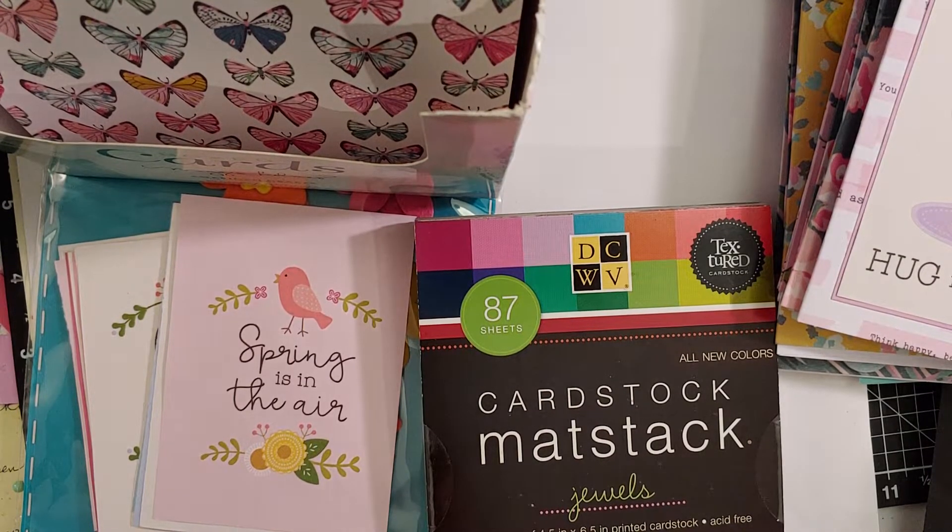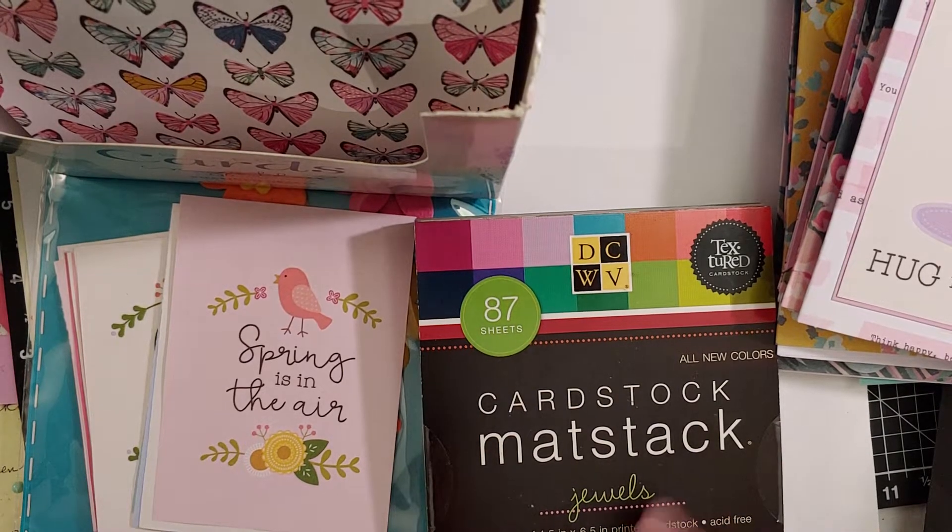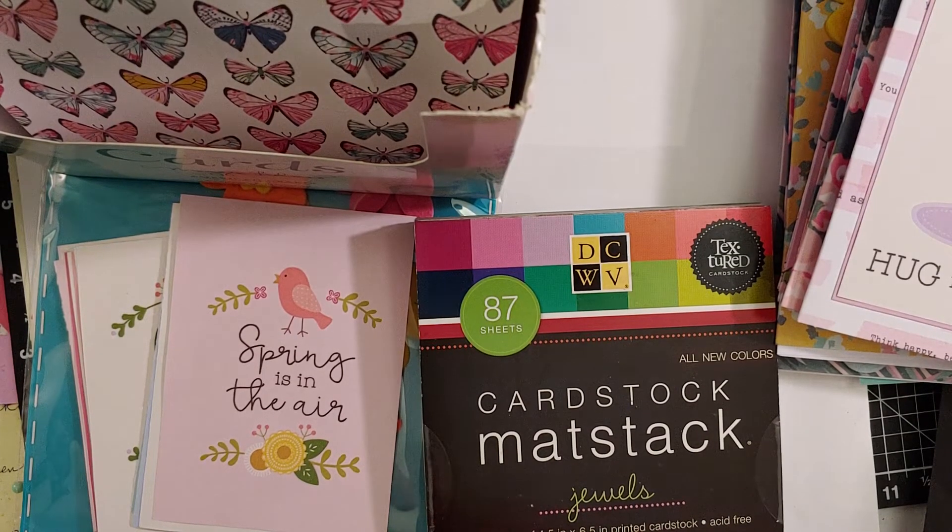Hello everybody and welcome back to my channel. This video is my project share for the monthly collab called the Stickier Side of Crafting, hosted by Deb Hauck — Deb Hauck's Crafty Cottage here on YouTube. The whole purpose of this collab is to use up stickers that we've been collecting, probably in huge quantities in our stash from all the different places you can purchase stickers these days — just to get you to pull out your stickers and start using them on projects.